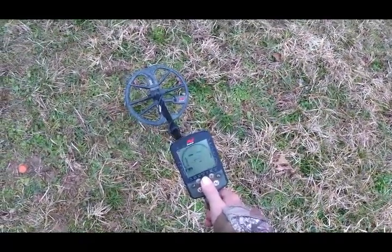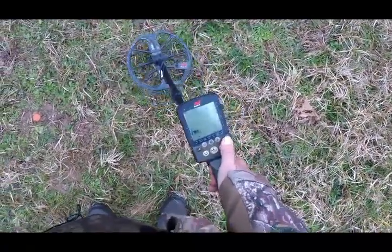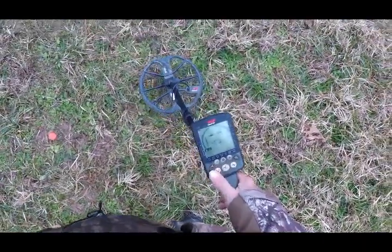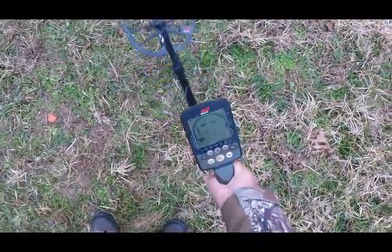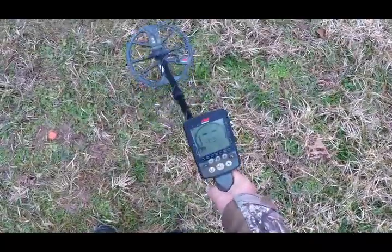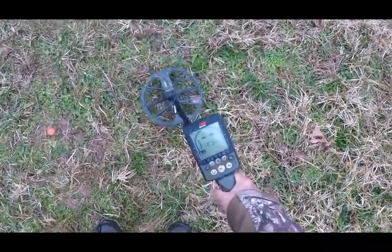Now one thing I noticed — we'll do the ground balance. With the horseshoe engaged, when I come down on the ground I don't get any feedback, and notice the meter doesn't flash an iron number like a negative 8 or whatever.